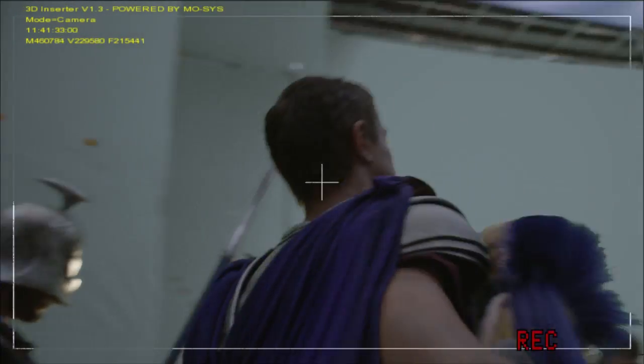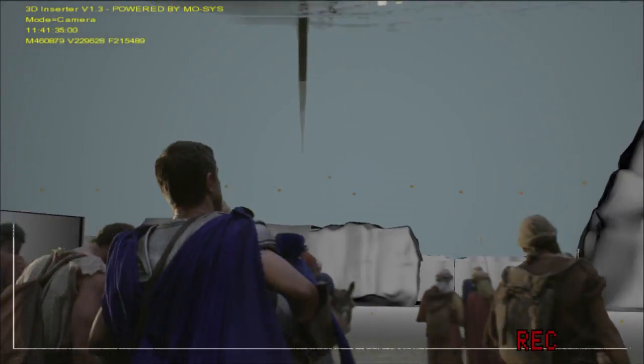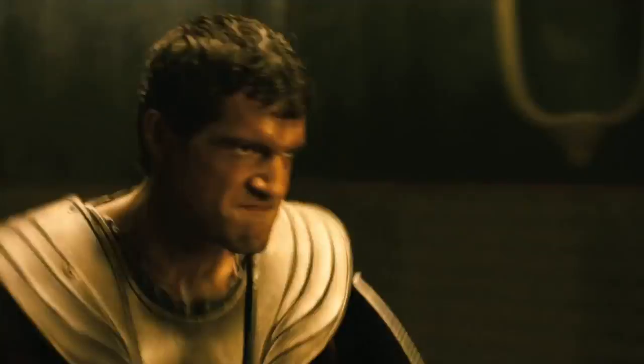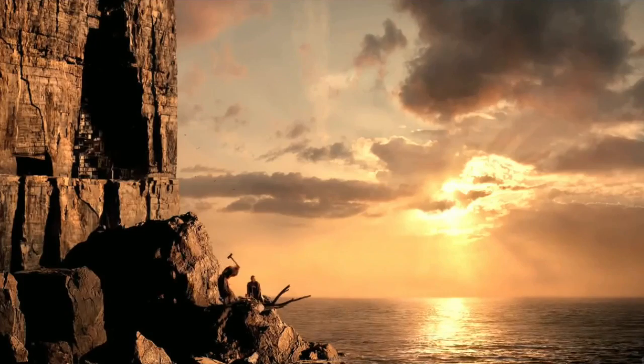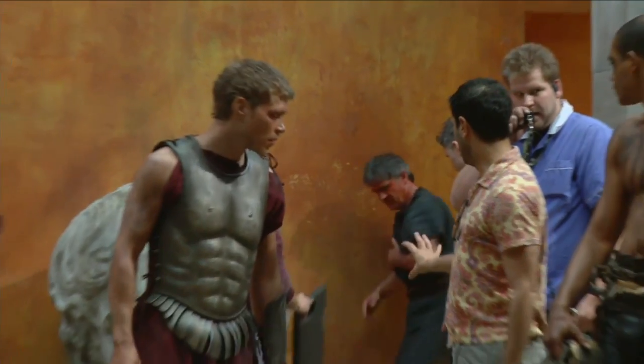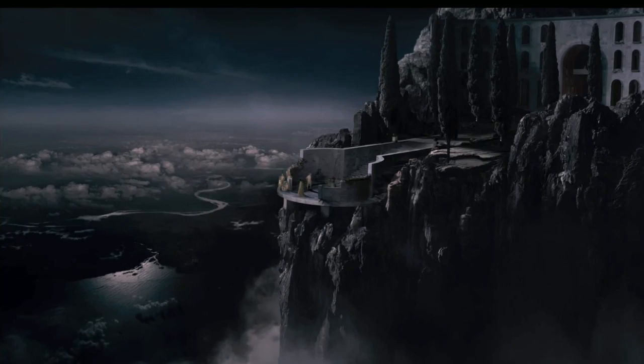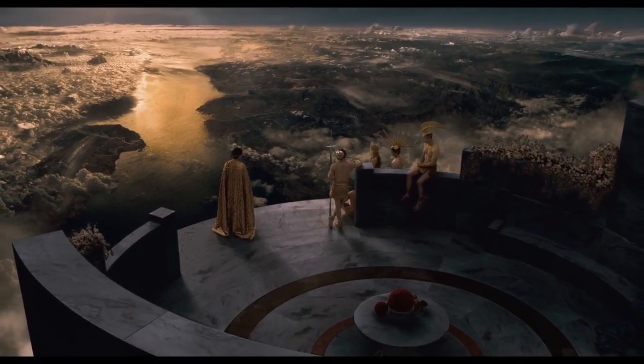We were running around doing all kinds of different setups — cranes, dollies, pan and tilt on high lifts, looking up, looking down in dust and smoke, with hundreds and hundreds of people running around. For example, we were on top of a mountain looking down on all this human world underneath.